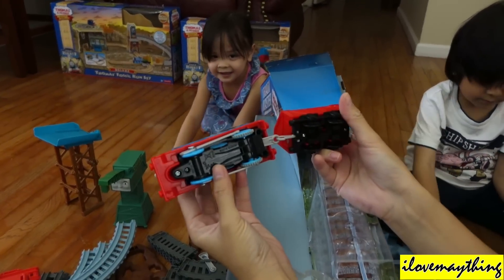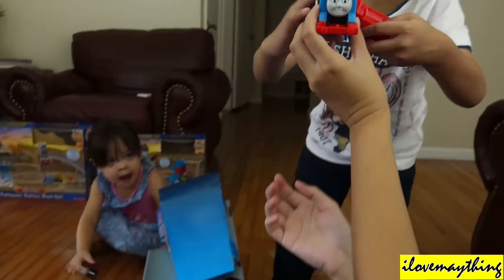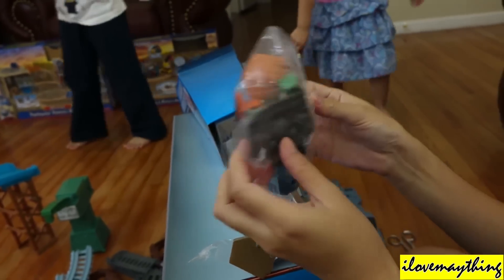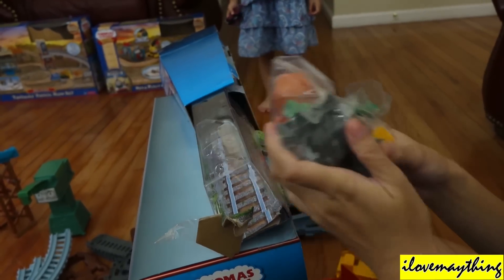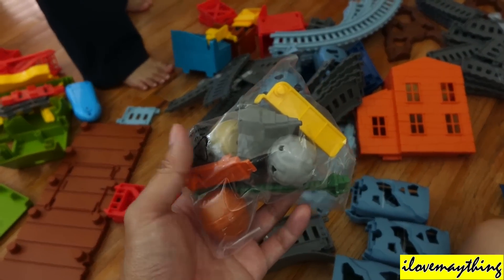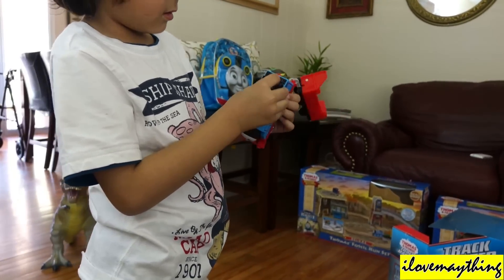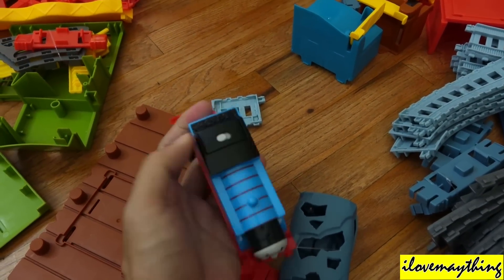Alright, the new remote control — we designed Track Master Thomas. Yes, Track Master Thomas. What's inside the bag? Open it! Boulders? I think it's better to assemble the tracks first before opening this bag. But look at this — this thing is like the on/off switch button. Thomas has an on and off switch button. Yeah, nice!